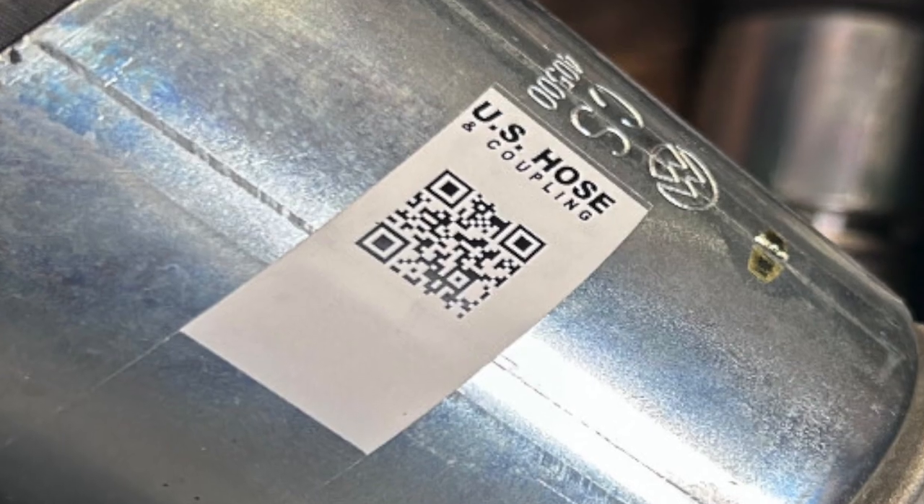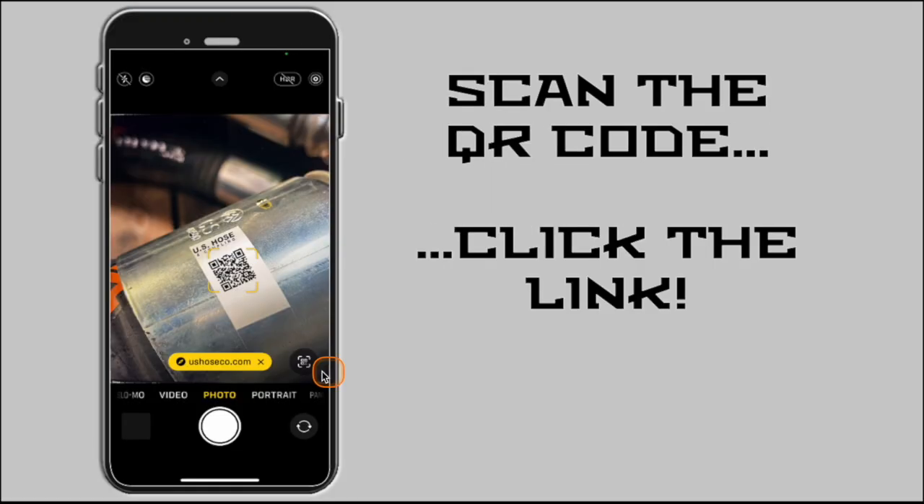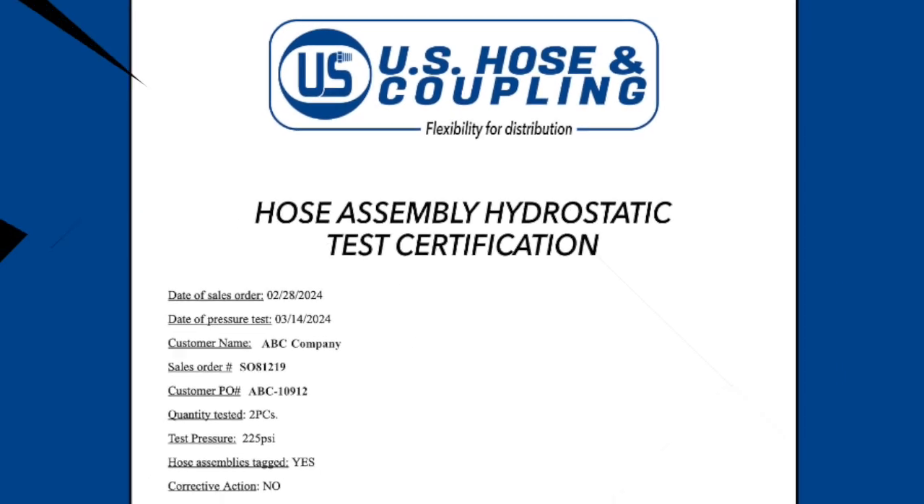Did you know that you can have instantaneous assembly details available directly on-site, right at your fingertips? Introducing QR Code Tagging.